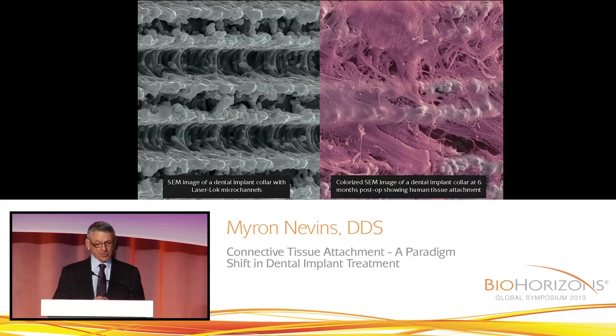What you see in purple is the connective tissue attachment to this roughened surface. The collagen fibrils circle these bumps in the titanium and this will be a physical attachment. I will distinguish the difference between a Sharpey fiber in the cementum and a physical attachment, but both serve the same purpose.